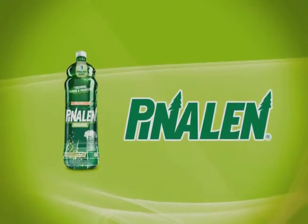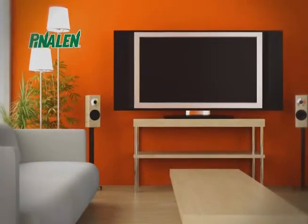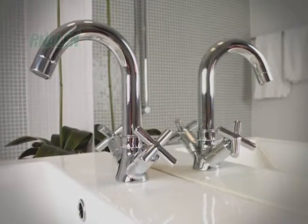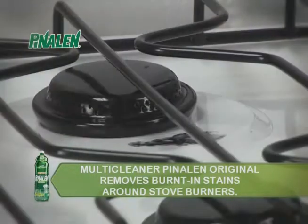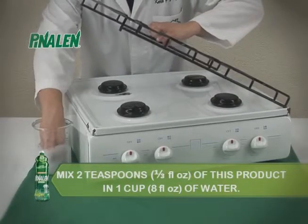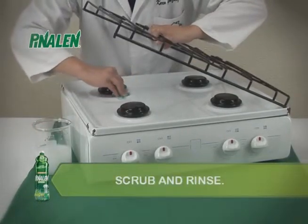Multi-Cleaner Pinalin Original is a multi-purpose cleaner which, due to its fine oil content, can be used on multiple household surfaces with great cleaning power and it also deodorizes. Multi-Cleaner Pinalin Original removes burnt-in stains around stove burners. Mix 2 teaspoons or 1/3 fluid ounce of this product in 1 cup or 8 fluid ounces of water, scrub and rinse.